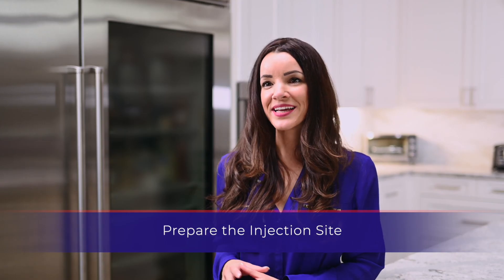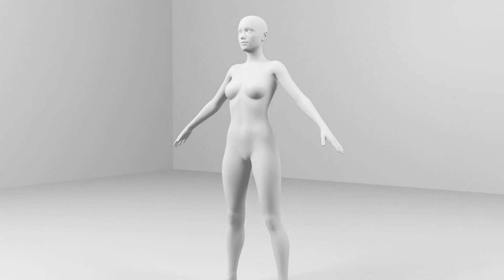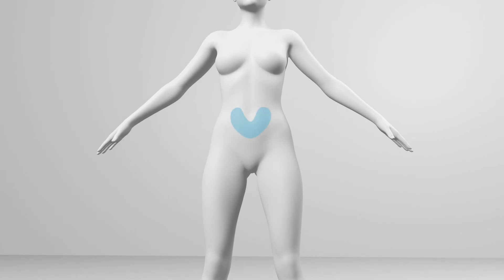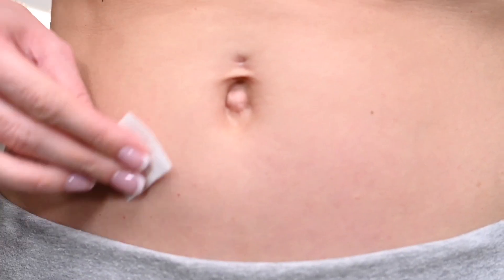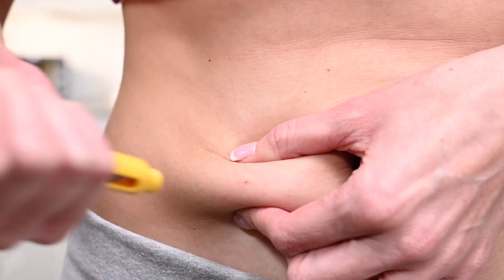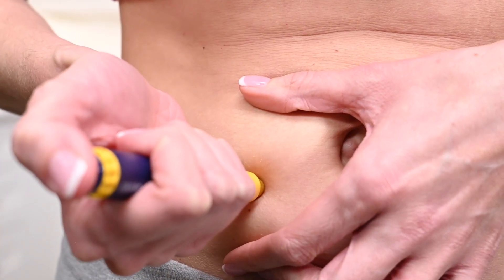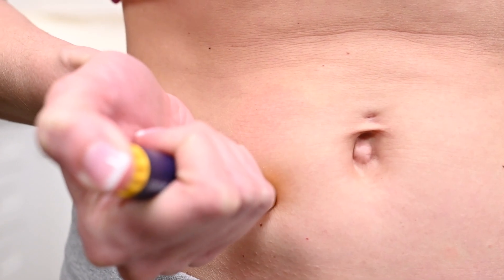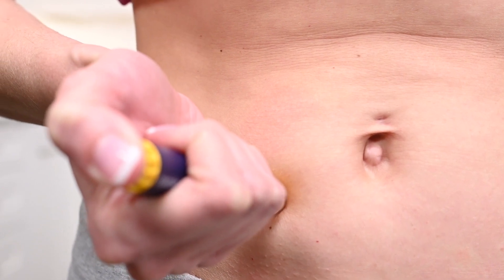Once the correct dosage is reached on the pen, it is time to prepare the injection site. The injection site will be a subcutaneous location that has been specified by your physician. The most convenient site for a subcutaneous injection is in the abdomen around the navel. Disinfect the injection site with an alcohol swab and allow it to dry. Pinch a fold of skin between your fingers at the injection site. Insert the needle in its entirety and press the dosage knob until all the medication prescribed is administered. Wait five seconds with the needle inserted prior to removing.